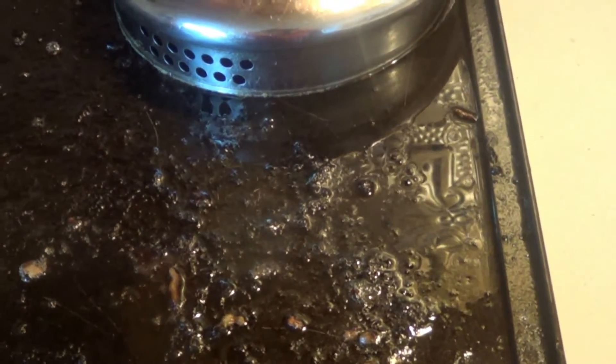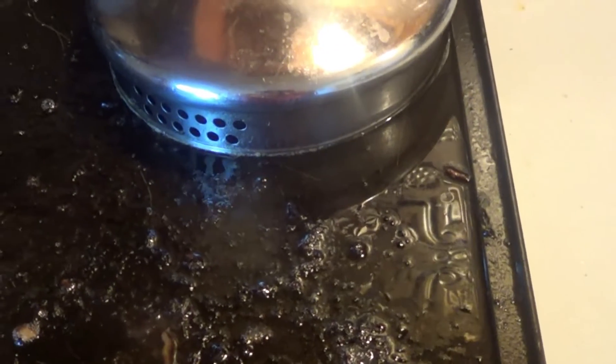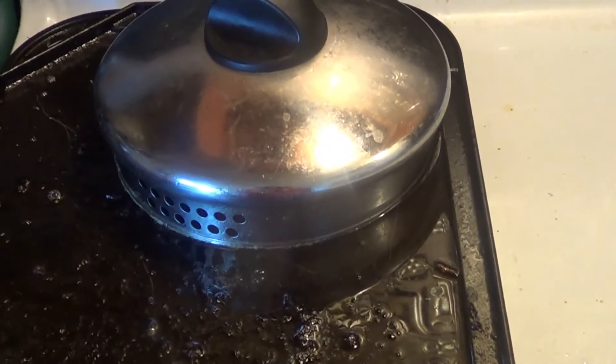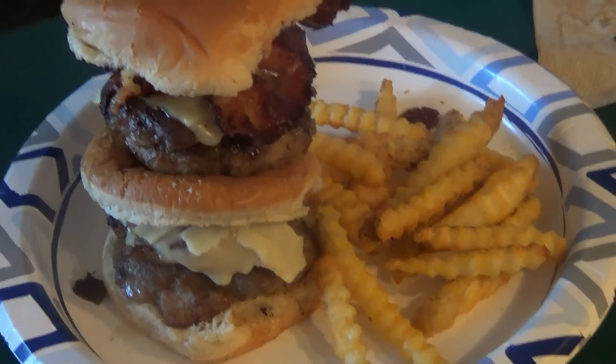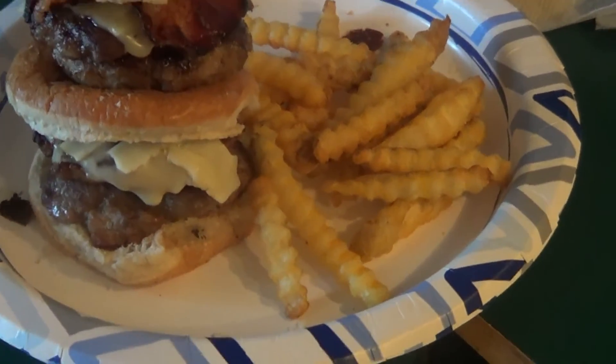Then you just let them go, put the cheese on them, let it melt, and put the cover over the top. And are you ready? Are you sure you're ready? And that, my dear friends, is the Oh Dear Lord — that is four patties. It goes: the bun, the burger.